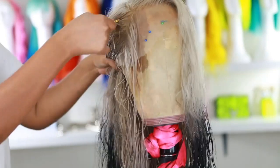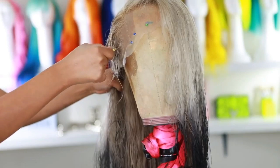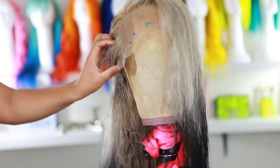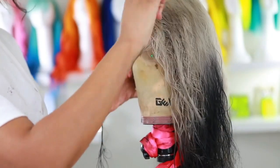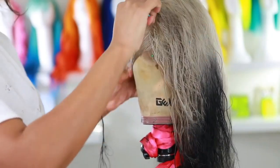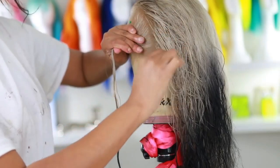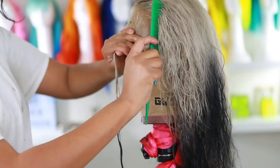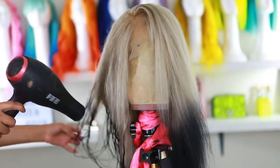The hairline on this wig needed some work, so I'm going in with my water bottle and tweezers, parting the hair and tweezing behind the hairline to make it look more natural. I won't be super detailed here because I have a video dedicated entirely to customizing your wig and tweezing your hairline — I'll link it in the description below.